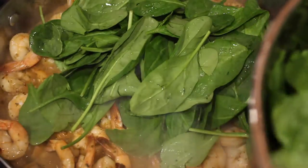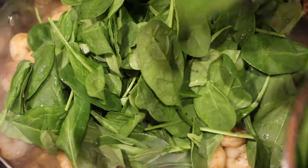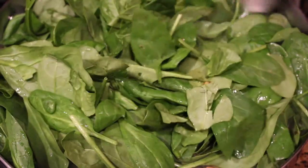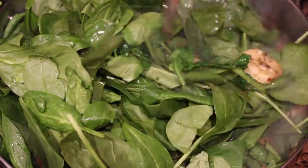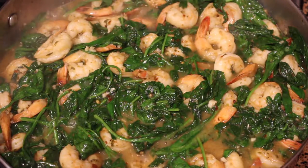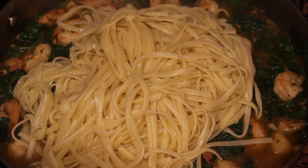Now we're going to add in our spinach. The recipe called for about four cups of spinach but I used a whole bag — I didn't actually measure. Don't worry if it looks too bulky in the beginning. The water and the steam will wilt the spinach and it will eventually cook down. Just continue to stir and the spinach will wilt.